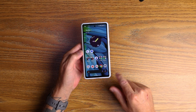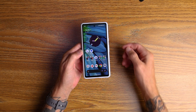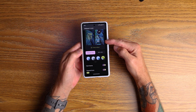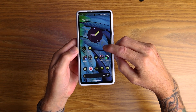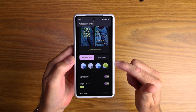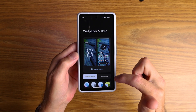My next tip is making the icons theme to the way your device is themed. If I pull down the quick panel, you can see it's a lime green color, but my icons are traditional Google icons. Hold your finger down on the screen, go into Wallpaper and Style, scroll down to Themed Icons, and turn that on. The icons now become lime green. You can also choose the color of it by changing your color palette, and it will still theme the icons. That's my third tip.